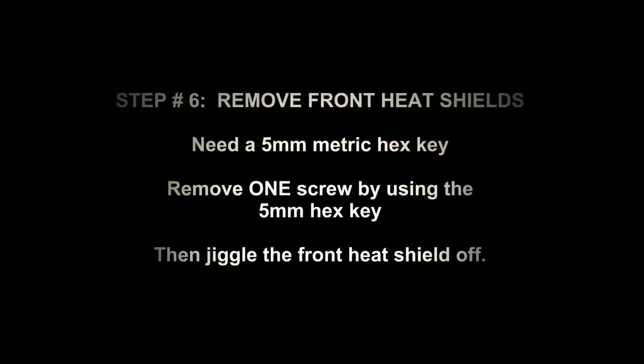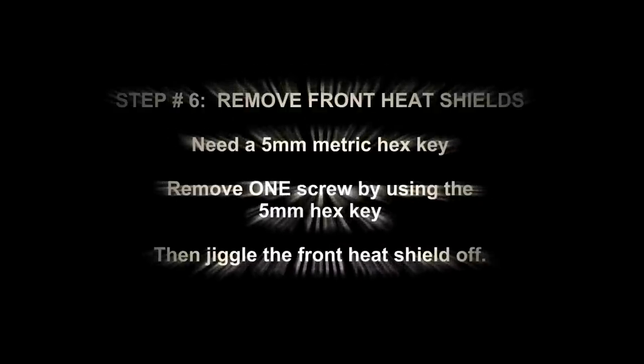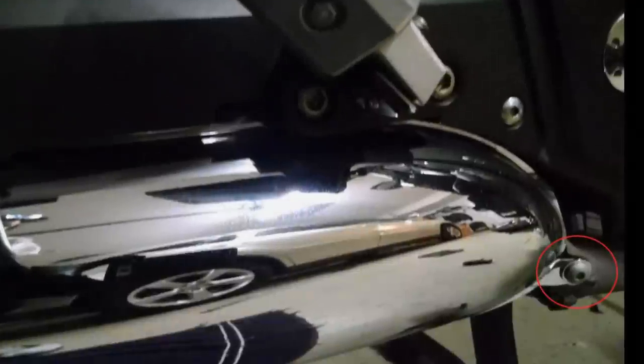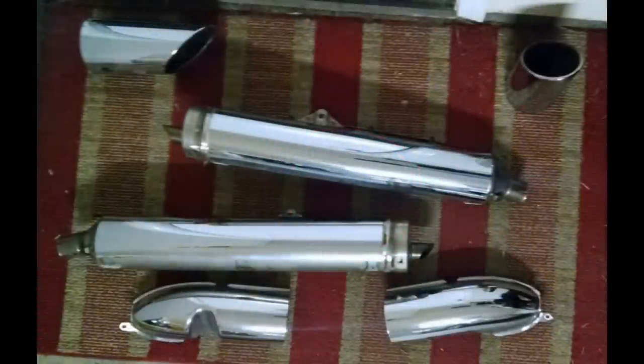To remove the front heat shields, you're going to need the 5mm hex key. Pictured there is the 5mm screw — you're going to remove that with the hex key. There's all the parts.